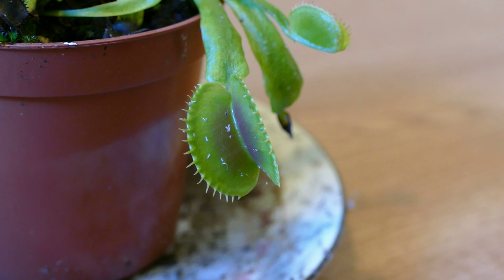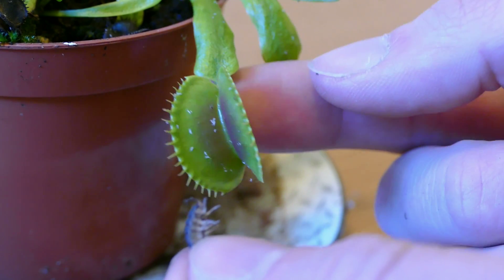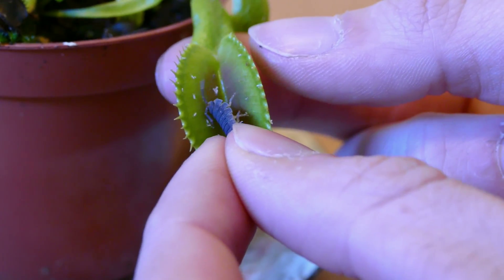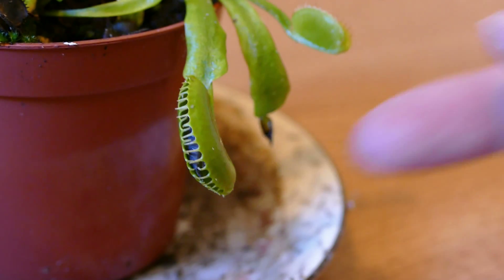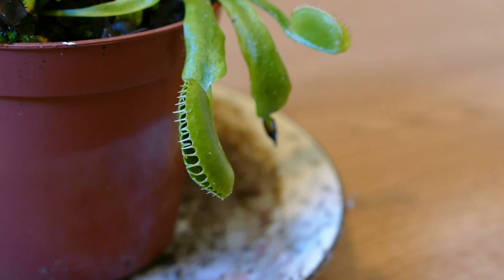This has been outside for a while in the cold so I'm not sure how quick it's going to be, but hopefully it will be quick enough to be seen on camera. There we are — once it closes, as it struggles it will just close tighter and tighter, because the more the animal struggles, the more the plant will know that it's definitely got an insect and a meal.